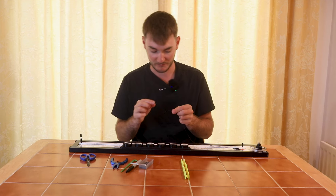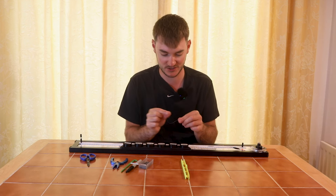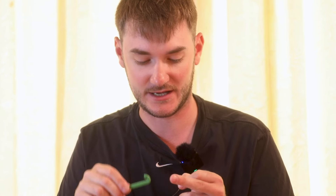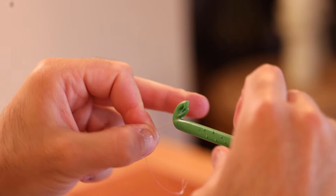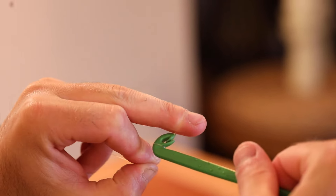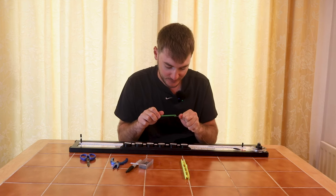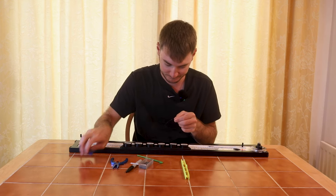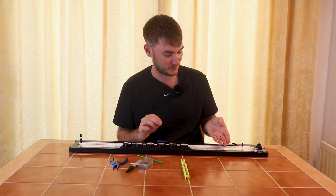Now move the float out of the way and tie just a loop on the end of the line to attach to the pin at the bottom of the rigmate. I use a small loop tyer — it makes a nice durable loop that never breaks, and I think they're super strong. Get the line, make a little loop, put it in the crook at the bottom of the loop tyer, twist it twice, put the other loop in the crook, pull it off, wet it, and it makes a lovely little loop. Trim the tag end and you're done.